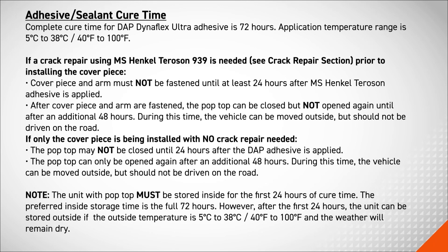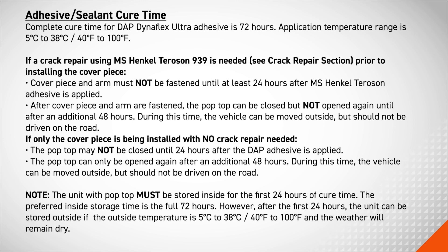The complete cure time for DAP Dynaflex Ultra Adhesive is 72 hours. Application temperature range is 40 degrees Fahrenheit to 100 degrees Fahrenheit. If a crack repair is being performed prior to installing the cover piece, the cover piece and arm must not be fastened until at least 24 hours after adhesive is applied. After the cover piece and arm are fastened, the pop-top can be closed but not opened again until after an additional 48 hours.